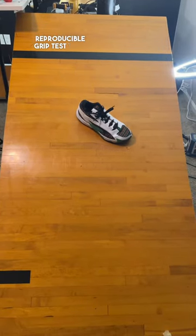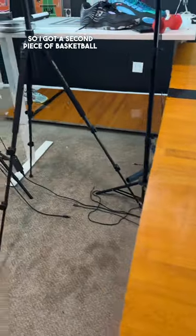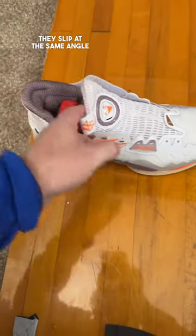I wanted to find a more reproducible grip test than just sliding shoes down a 30-degree ramp, so I got a second piece of basketball flooring and started at zero degrees, tilting each shoe until it slipped. Both weighted and unweighted, they slip at the same angle for each shoe.